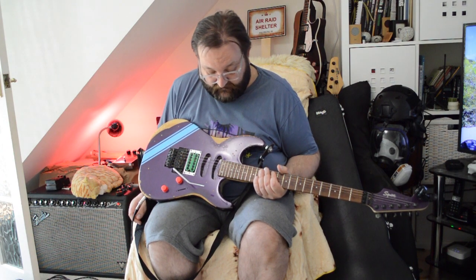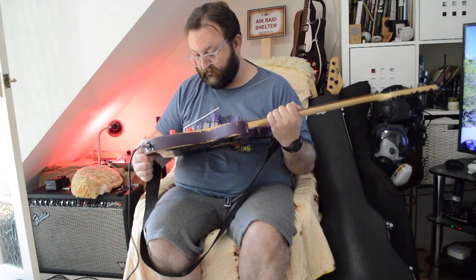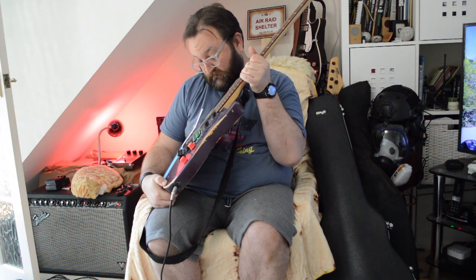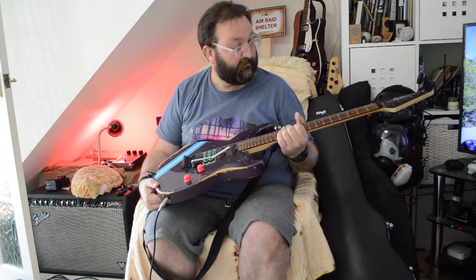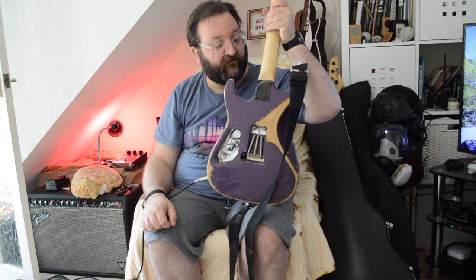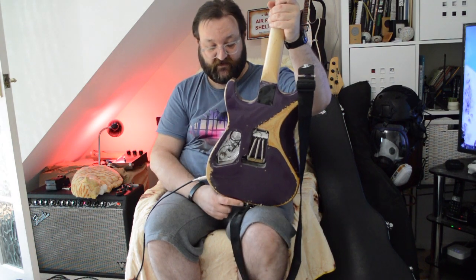This is a version two, probably about 2002 I think. Things of note: reverse headstock, Floyd trem — licensed — HSS, and a nice neck join which you see on some of the professional ones. Basically it's a super strat type thing. You can see it's a back cavity — it certainly needs some covers there, doesn't it.